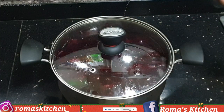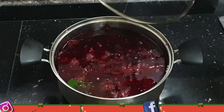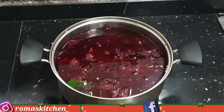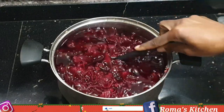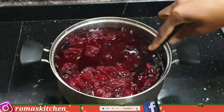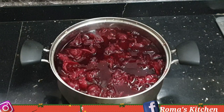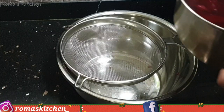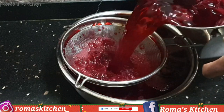The next day, my sorrel is nice and steeped and it's now time to separate the sorrel petals, cinnamon sticks, cloves, and ginger from the liquid — because the liquid is all that will be needed. If you use dried sorrel it will be way darker than this. Here I have a clean container with my strainer and I'm just going to strain everything and get rid of the pulp.